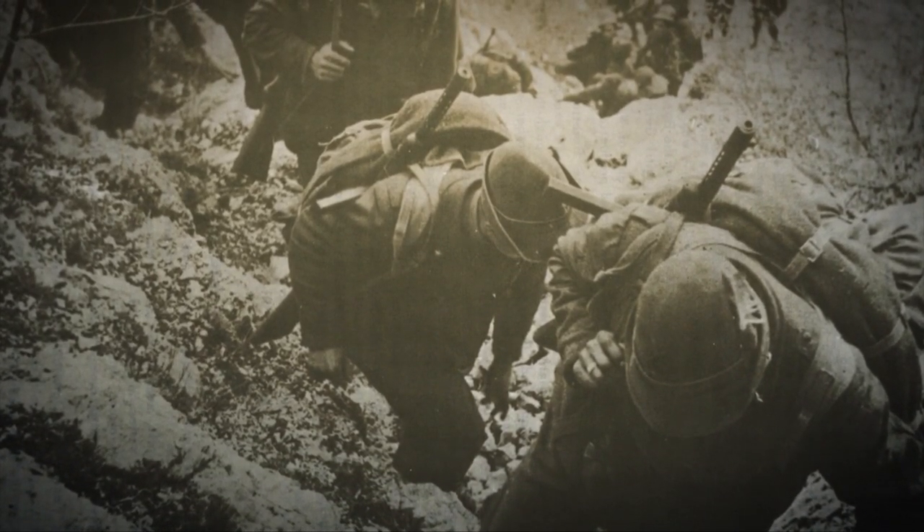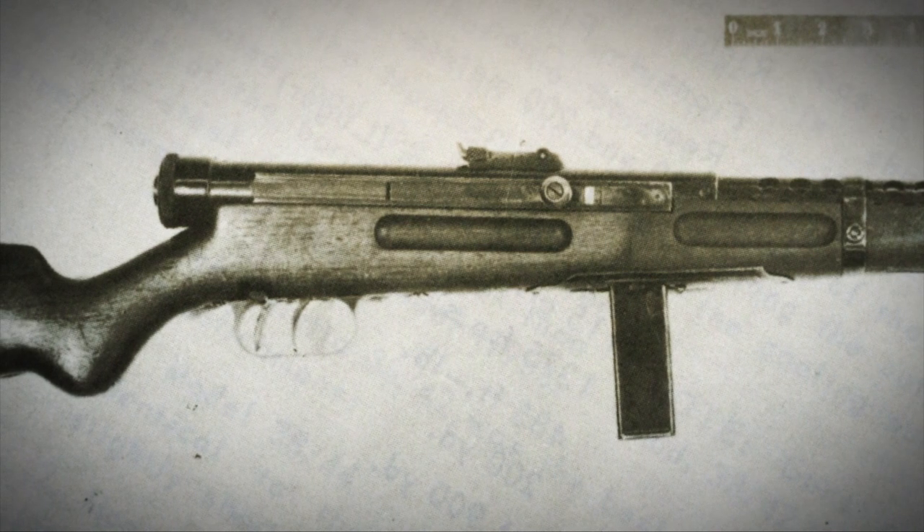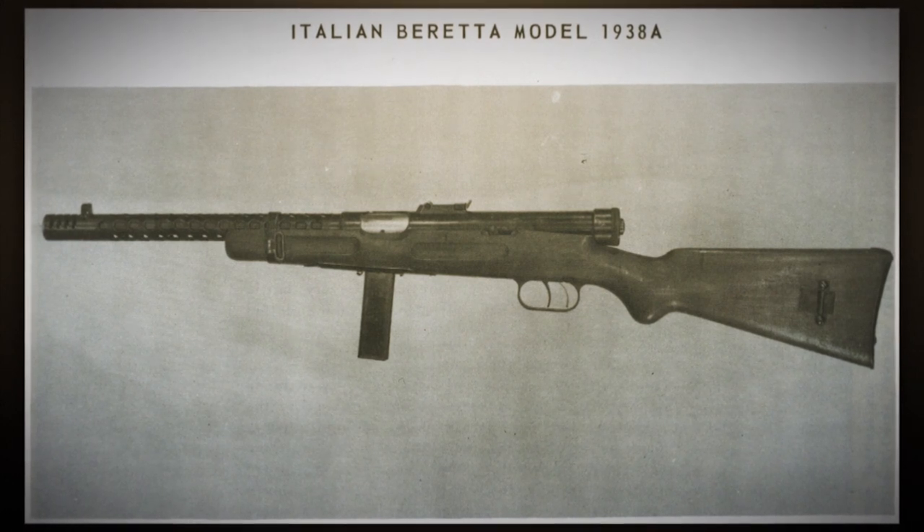The experience of wartime put the Italian government through something that every other government that joined that conflict went through, and that was a recognition for the fact that they had to achieve economy of scale with the production of firearms. Meaning that firearms in the pre-war period that might have been completed to a nicer level of finish and complexity, those firearms were stripped of those niceties during the experience of war in the interests of simply economizing. In a manner similar to the way that the American Thompson submachine gun undergoes a redesign for economy purposes during World War II, the Beretta Model 38A likewise goes through a bit of a reimagination, leading to the Beretta Model 3842.